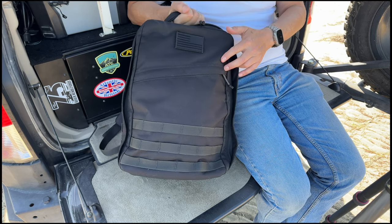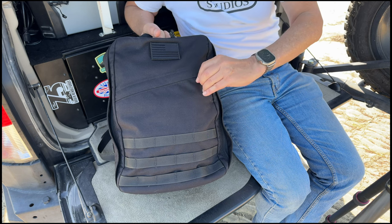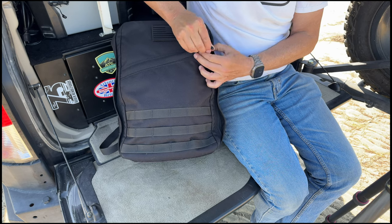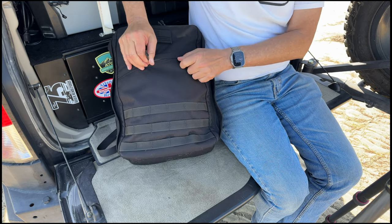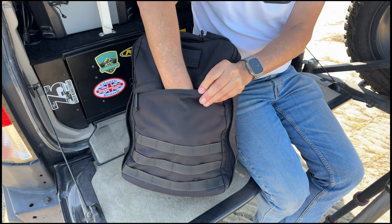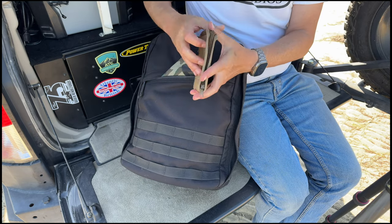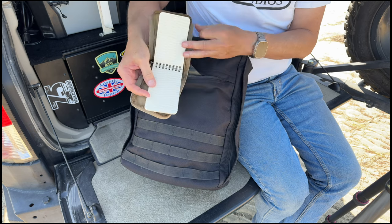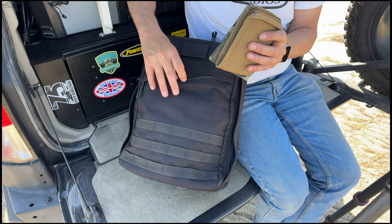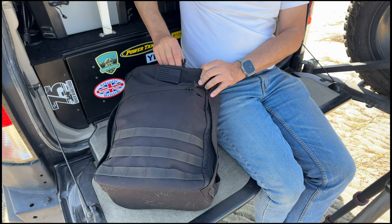With this bag, you have the back quick access panel and one very small panel at the front where you could put a book or a notebook. I don't put a lot in there because it's a little difficult to access, but I do keep a Write in the Rain notebook in case I need to make notes. I also keep a bandana up there.